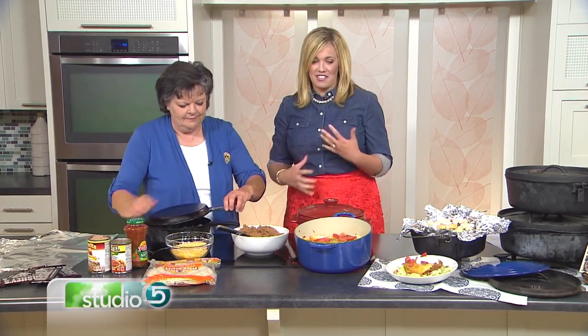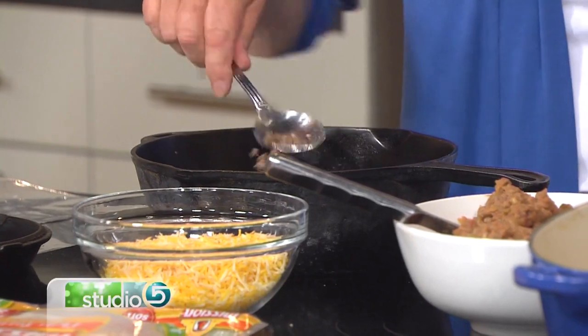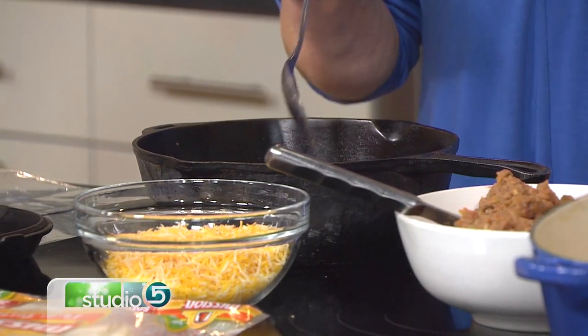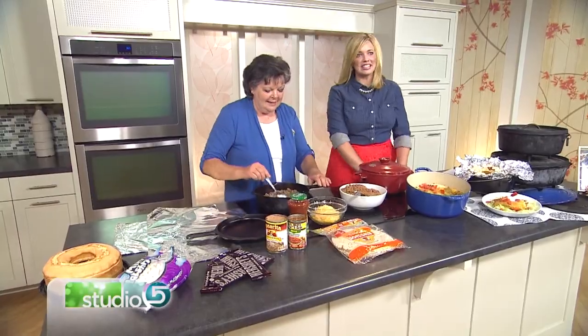We've got a few recipes to kind of fire up our passion for it. So this recipe — they called it a Mexican lasagna, but it's pan tacos. I like this one. It was introduced to me by a friend, and it's a great camping recipe you can do in the Dutch oven. You can do things ahead if you want, but if you want that dirt factor, do it all outside.